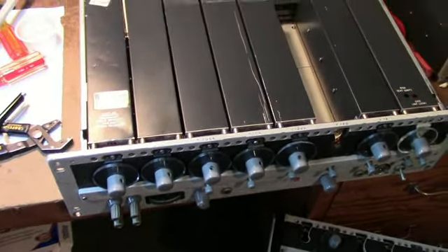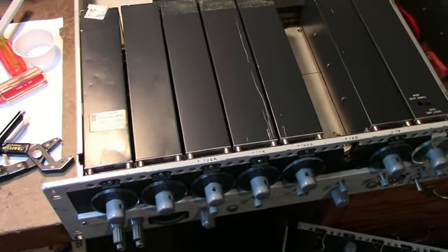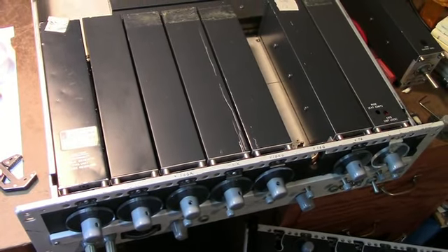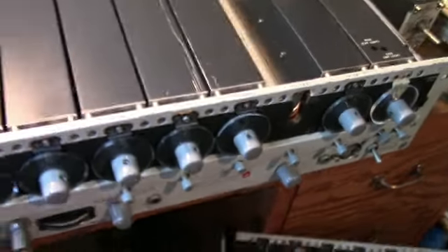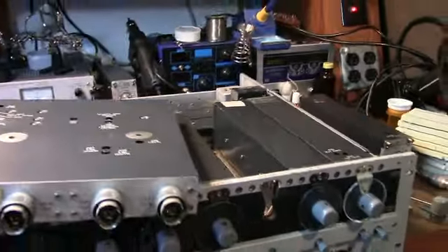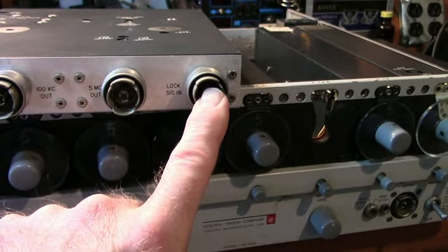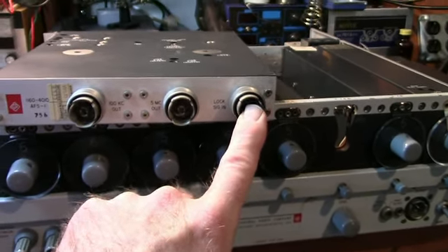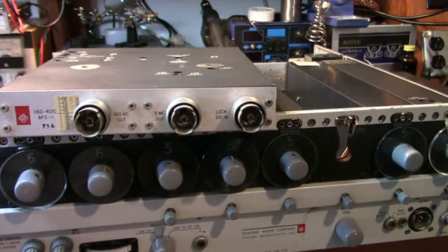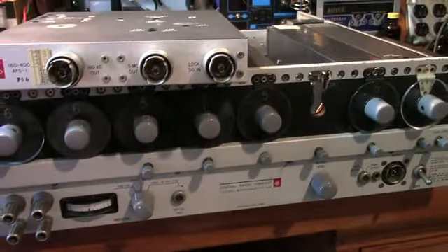It has a frequency standard in it. It's not as accurate as an ovenized oscillator, but it's a 5 MHz crystal-controlled time base. You can add an external time base if you like. This is the module of the internal oscillator, and you have the ability to inject an external frequency standard where it says 'lock signal in.' What I intend to do when I get it operating is drive it with a GPS or rubidium standard — which are 10 MHz — but I can divide them in half and run them into this, and then this thing will be pretty accurate.